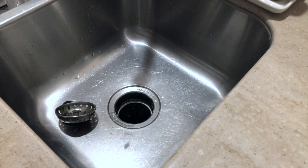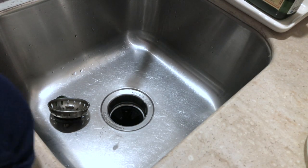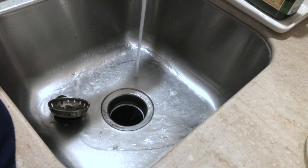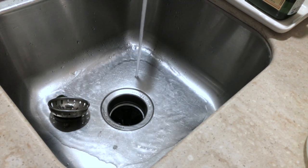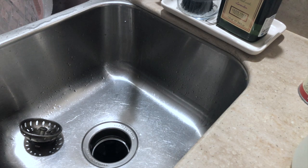Basically what this does is any gunk that is sitting around will loosen up and then water can flush properly. This formula is safe for any kind of pipe. After 15 minutes, pour some hot water and that's it — the water will drain properly, the drain is clean, and it is germ-free also.